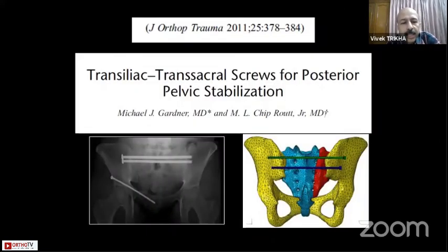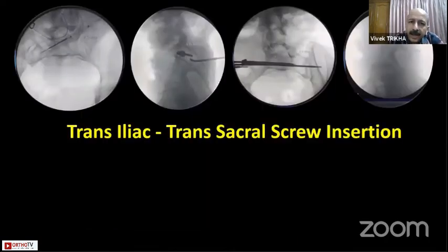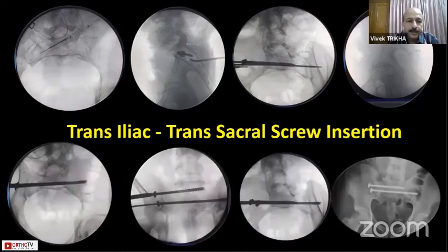There are screws you can convert into transiliac transsacral screws, popularized about 10 years ago. You simply continue further with the same trajectory. In the third image you can see the drill bit on the S2 going right beyond the opposite ilium, putting in a screw that is transsacral, getting a complete hold from one ilium to the other through the sacrum. The only problem is that you require a screw length of around 150 to 160 millimeters, which may not be available, and indigenously developed screws may have strength concerns under stress loading.